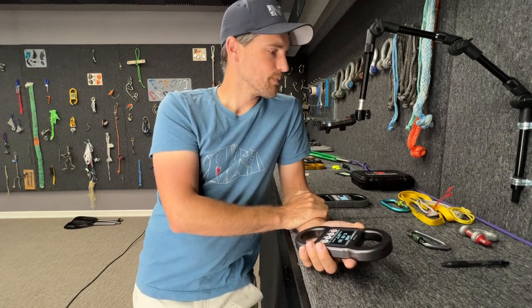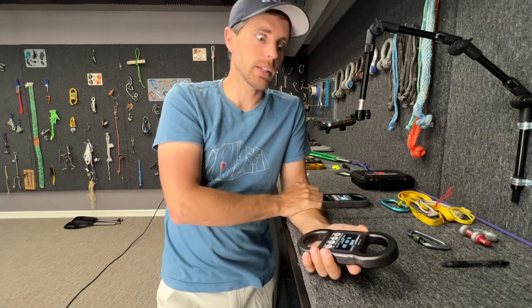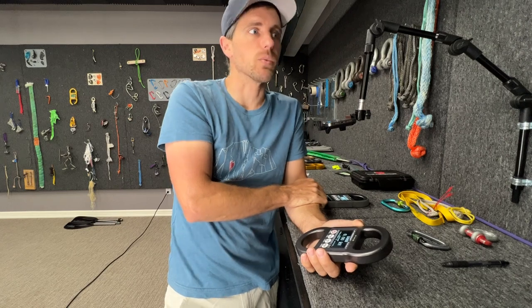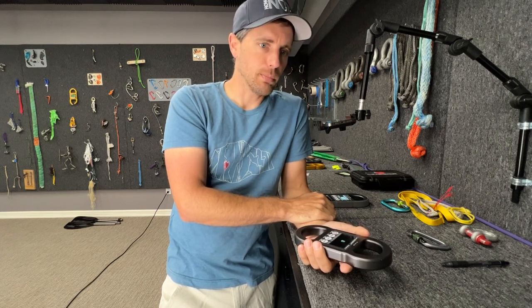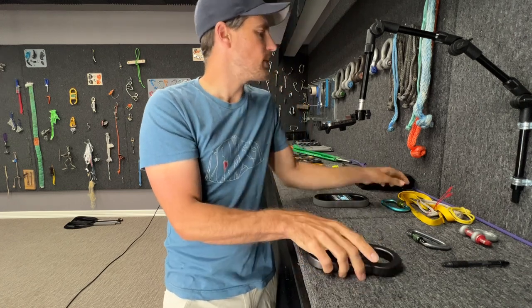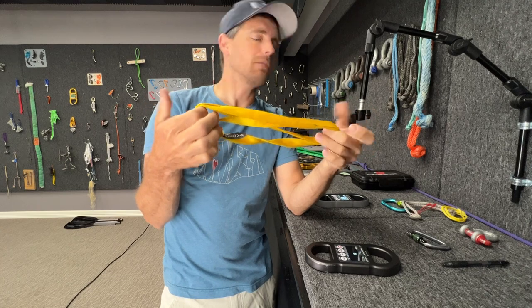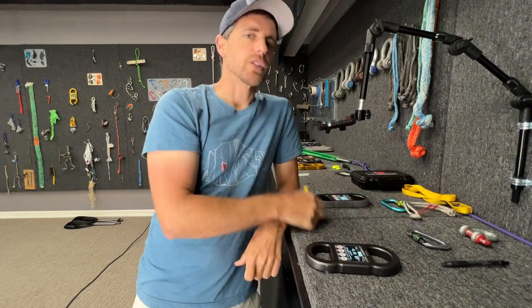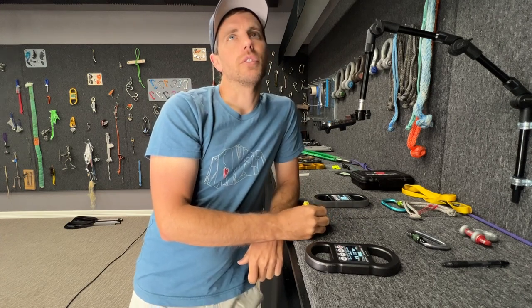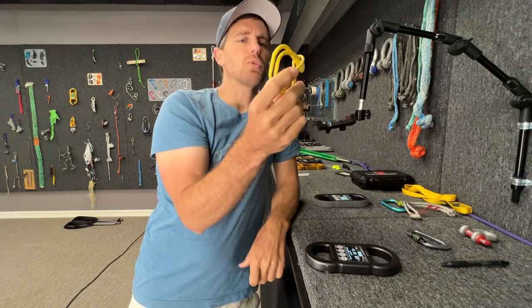Let's get into how not to use this, because a lot of people want to break test stuff with it — which I think is actually a good tool for some things, especially when traveling and doing mobile setups or testing cams in real rock. You can't have a load cell with a cable going to a computer in those situations. There are things you can do to not damage this. Knowing what your thing is going to break at before you break it helps. If you don't know, it's nice to have a fuse. A fuse in the system could be something like this sling — I think before this it's rated for 22 in a basket, and I'd be shocked if you get 40; realistically around 35.